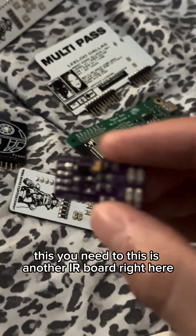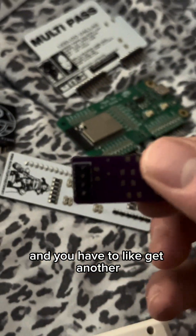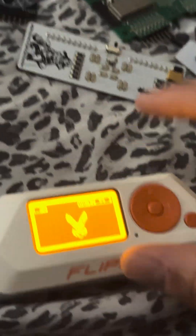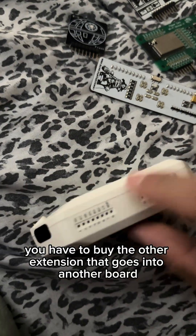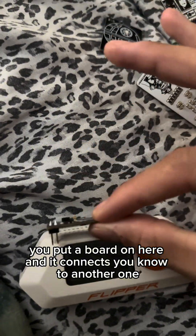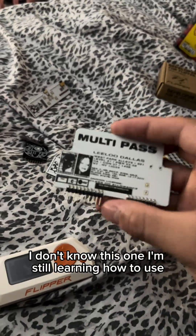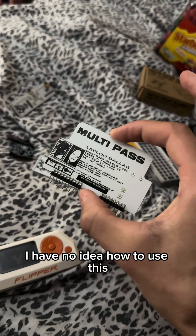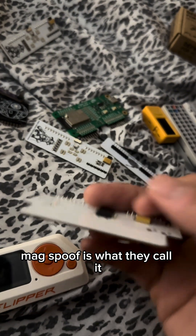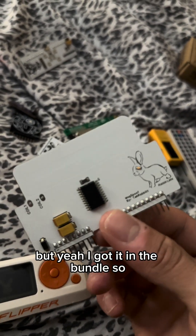This is another IR board right here and you have to get another extension — you have to buy the other extension board. You put a board on here and it connects to another one. I'm still learning how to use it. I have no idea — I know it's something to do with like credit card or mag spoof, is what they call it. Not sure, but I got it in the bundle.